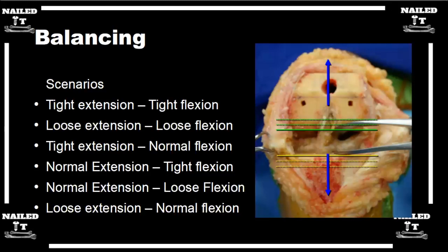If you're normal in extension but loose in flexion, I would build up the flexion space — upsize your poly. That'll tighten you up in both, which would then make you tight in extension, and then you can take a little more distal femur to even that out. That's the easiest way to deal with that scenario.